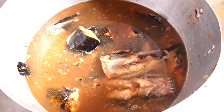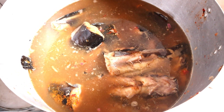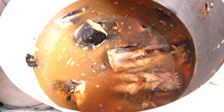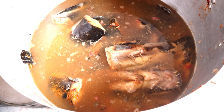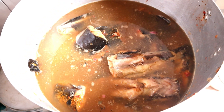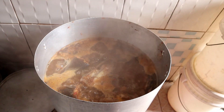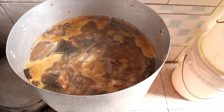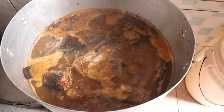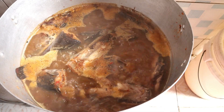I'll test it to know if the seasoning is okay; if it's not okay you can add more. Keep subscribing to this channel - this is CK Family Show and we give you the best. Now I'm going to be adding my scent leaf, and before you know it the pepper soup will be ready.